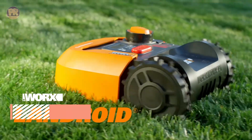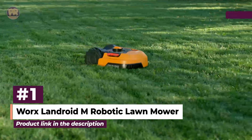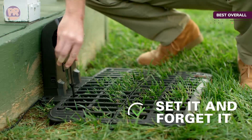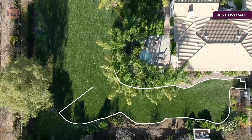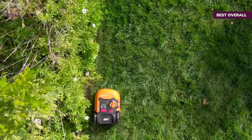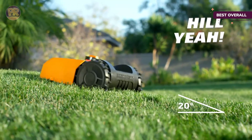The first robotic lawn mower on our list is the WORX Landroid M Robotic Lawn Mower. The popular WORX Landroid Robotic Mower lineup includes models S, M, and L for yards up to an eighth acre, a quarter acre, and half acre respectively. We found that the WR147 Landroid M offers the best combination of capability and affordability.